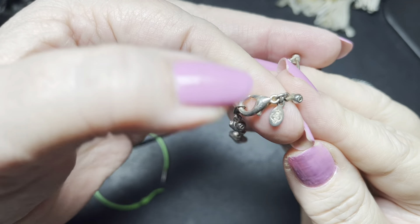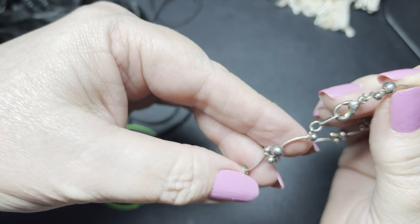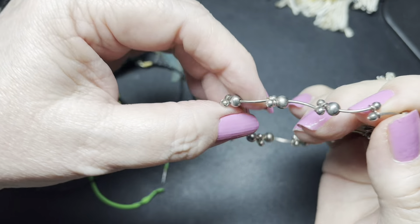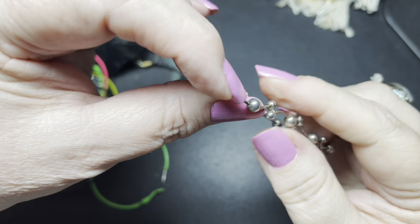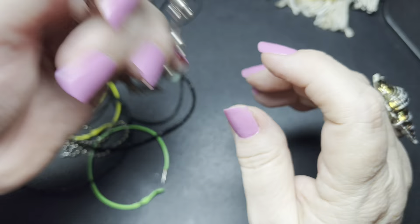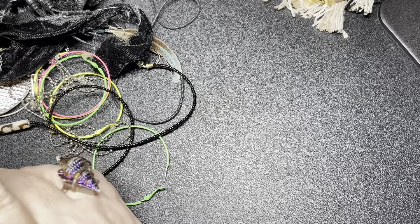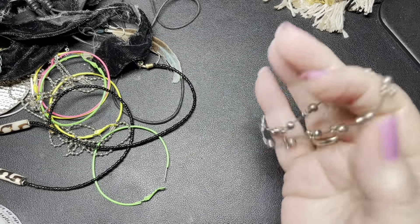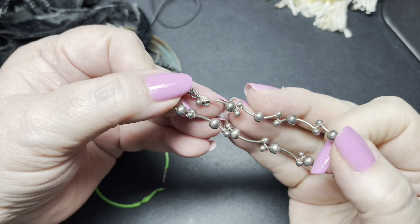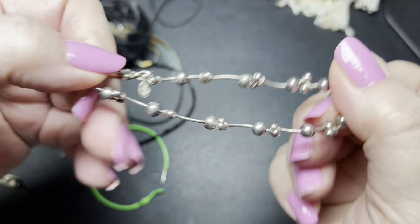Here we have a Premier Design — it is very pretty. It's like beads and then each section is like curved beads. It is a size 7. So on the Premier Design I'm going to say let's do $8. Very pretty.